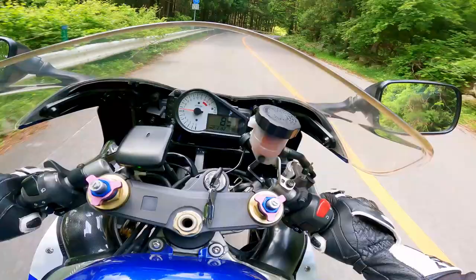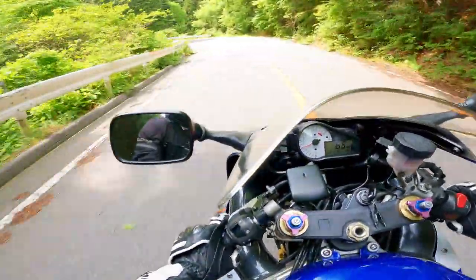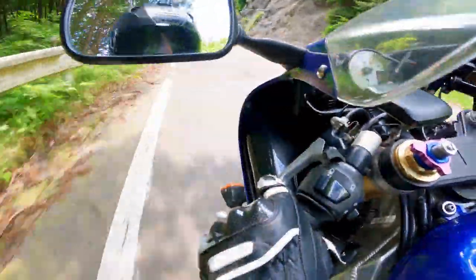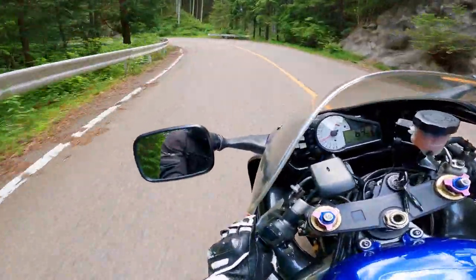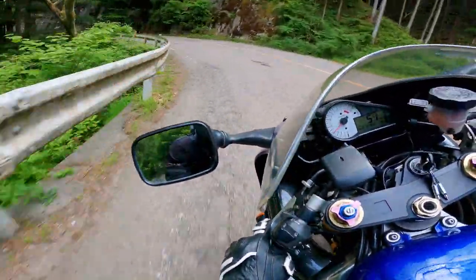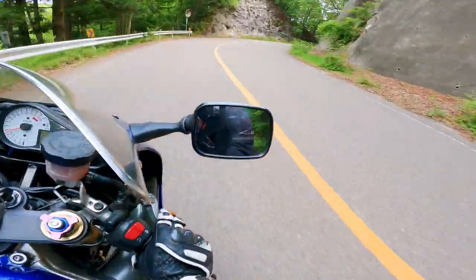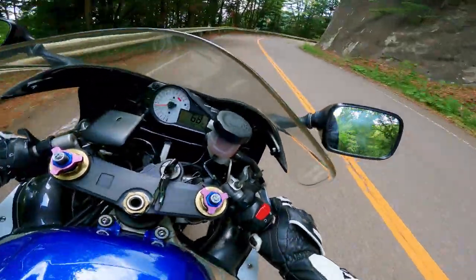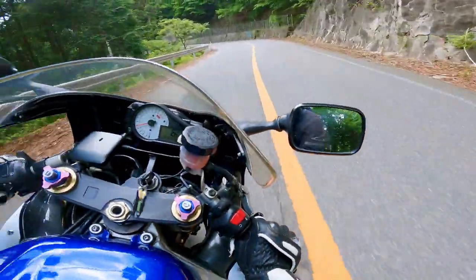The other thing I was told is I don't tuck enough. My friend said that as soon as you're out of the corner, when you're not using your body weight, you should be tucking straight away just to make yourself more aerodynamic. The more of you that's tucked under the bike and under the screen, the faster the air passes over you and the faster you'll go.